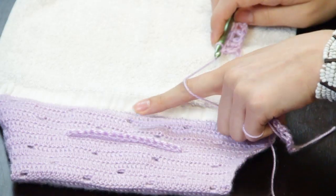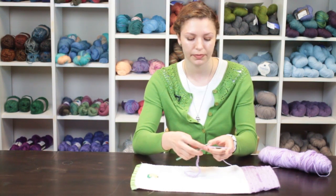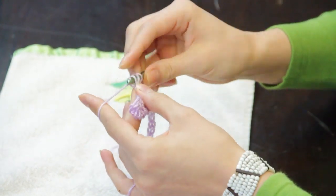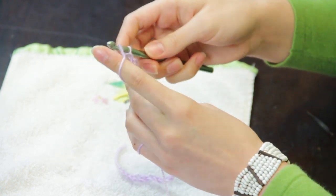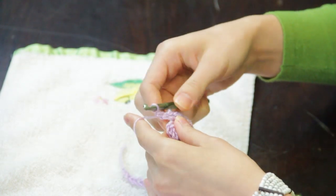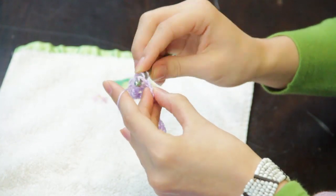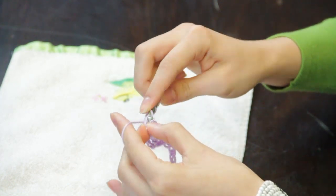When you want to make a chain space to create the filet effect for your towel topper, you'll make three chains to start your next row. Make your first double crochet into the first stitch and then chain one stitch. Skip the next stitch and then double crochet into the second stitch. This creates a space. Continue along the rest of the row placing these chain spaces wherever you want them to appear in your design.